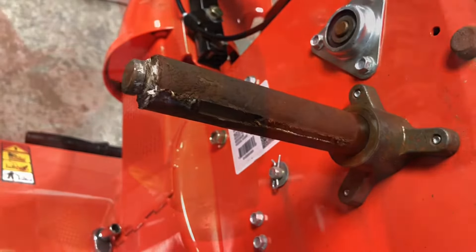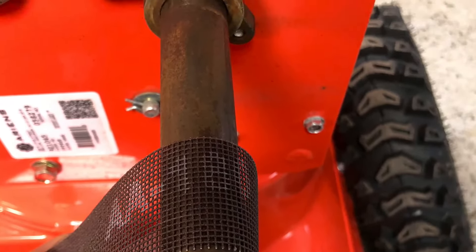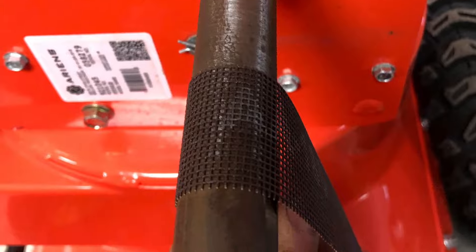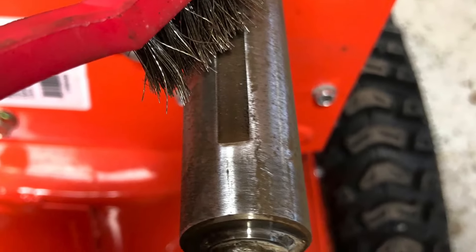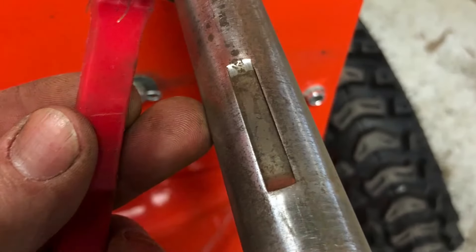We don't want the wheel to get seized on this part of the axle. We're using abrasive mesh tape to clean up the round portion of the axle. After you get it slightly clean, you'll want to use some compressed air and solvent to get most of the junk off, then use a wire brush to clean out the keyway.